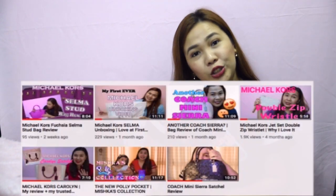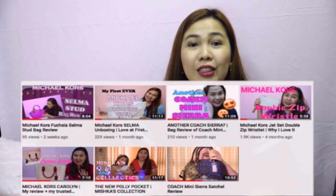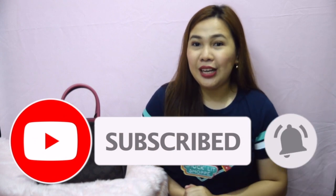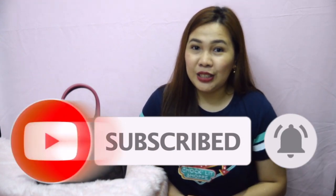Hi everyone! Welcome back to my channel. It's me again, Karen. It's been a while since I filmed and posted my last video and I have missed you guys. For those who watched my other videos while I was away, thank you so much. For those of you who are new to my channel, welcome — I hope you do subscribe. Please don't forget to click the notification bell to get updates every time I post new videos or vlogs.